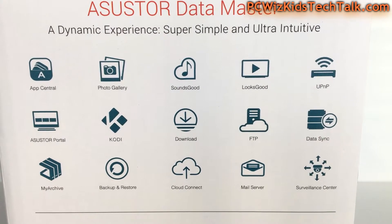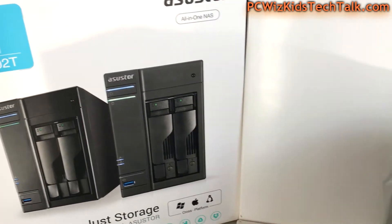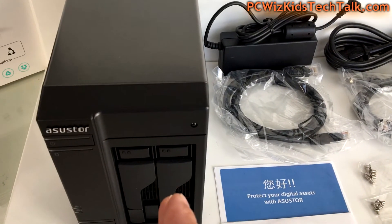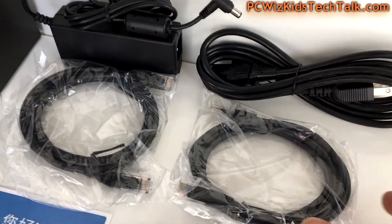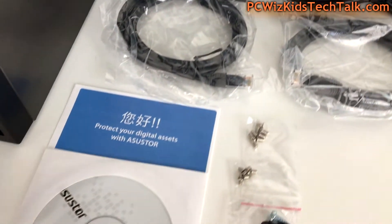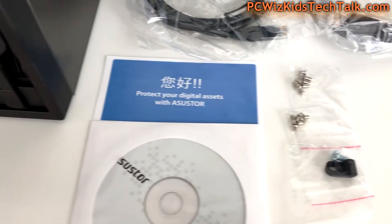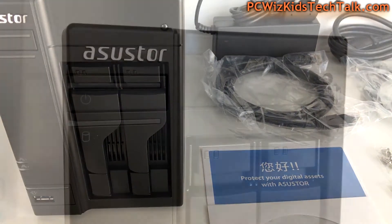You might want to use this for surveillance — capture video and have it stored for backups. Or maybe use it as a streaming server for all your movies and videos. In the box you get the necessities: the power adapter at 65 watts, two ethernet cables — great since there are two ethernet ports — drivers, software, screws, and a little hook to secure the power adapter so it doesn't get unplugged accidentally.